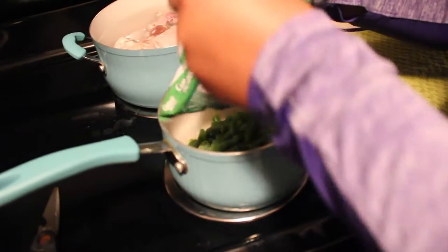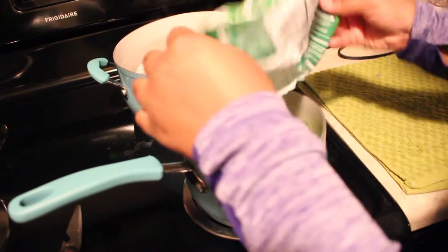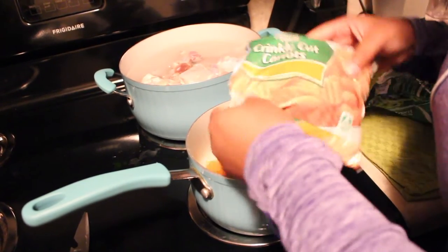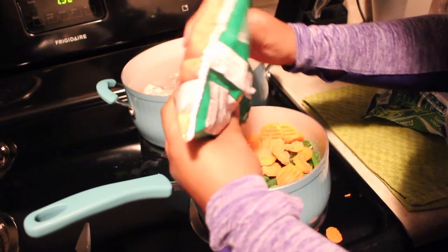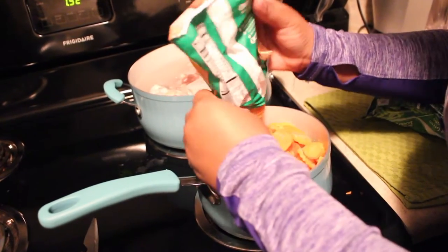So we have the chicken in the water. The next thing we're going to do is get our carrots, green beans, and eggs on the boil. For my dogs, I like to use frozen carrots and green beans — crinkle cut carrots and frozen green beans — and I put it all in a pot together with the eggs so it's quicker and easier to boil. We'll go ahead and put the green beans and carrots in.